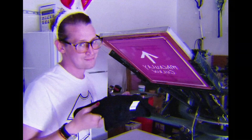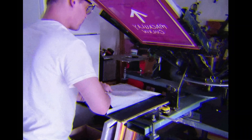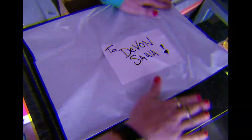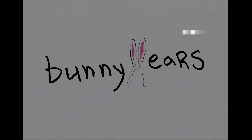All that's left is for the shipping label to be written, so that the shirt can be packed and shipped. I wonder which Bunny Ears shopper ordered this one? You are frickin' lumberjack!